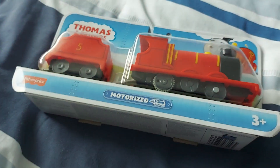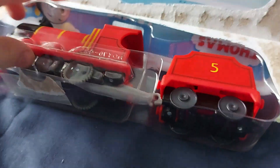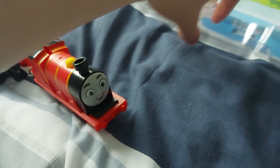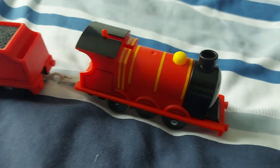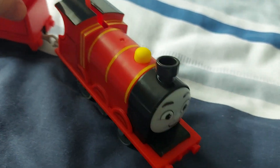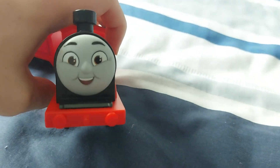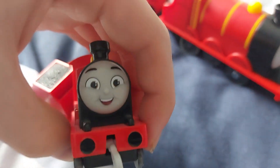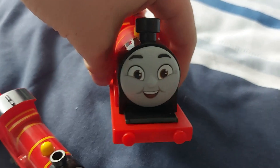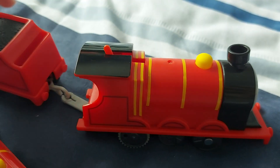Now we've got Carly out of the way, let's move on to the number five engine — there's James. So, what do I think of James? Let's start off with the positives. First off, that face is amazing. Comparing it to the push-along, it looks really, really good. I also like the color theme they chose with it — the color theme is really good.